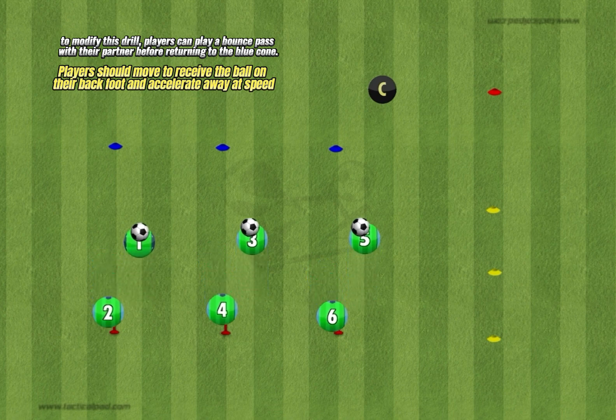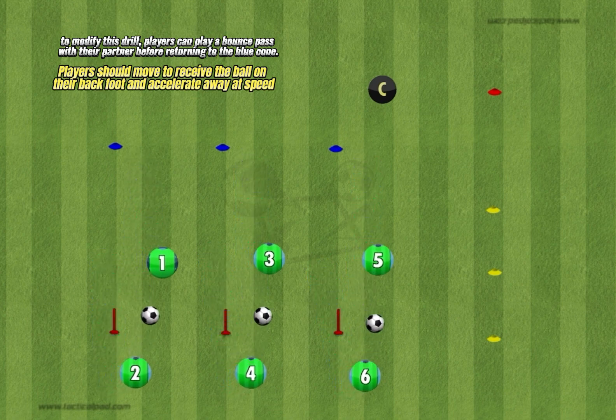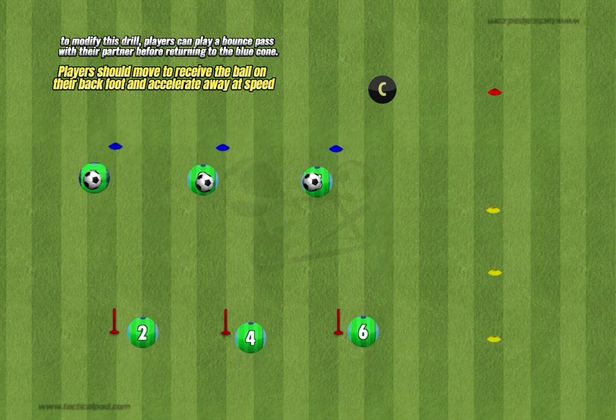To modify this drill, players can play a bounce pass with their partner before returning to the blue cone. Players should move to receive the ball on their back foot and accelerate away at speed.